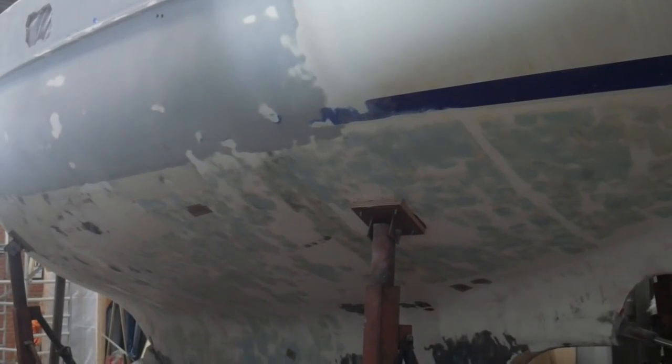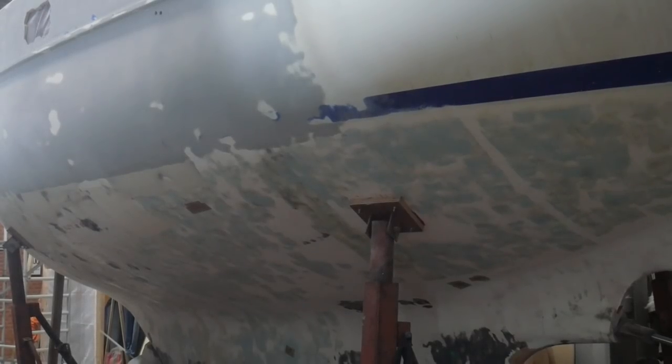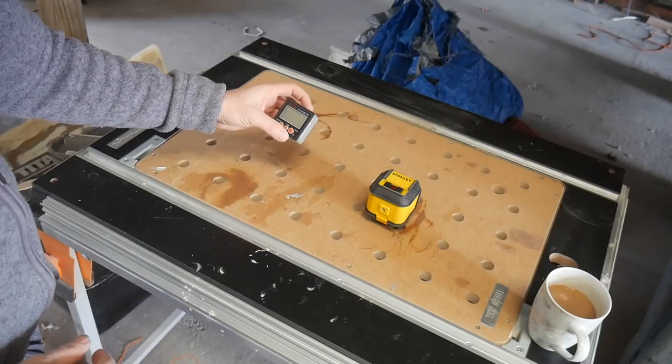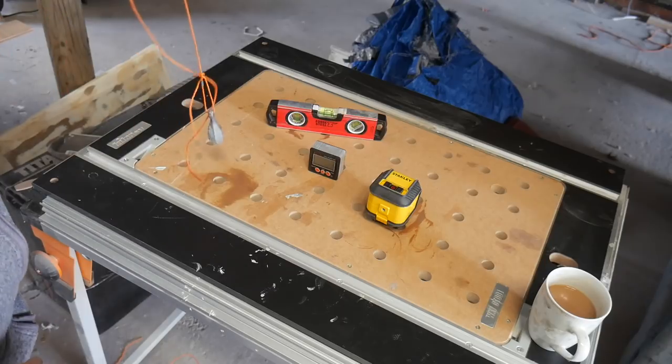Now before I go any further with the painting preparation on the top sides - at least before I put down any primer - I need to find a way of striking the water line along the side of the hull. Particularly in the area where the top sides were repaired, because there's no water line there at all - it's been totally scrubbed out where those repairs were made. So these are the tools I've got together for measuring that water line: a mixture of old and new technologies - a self-leveling laser, an inclinometer, spirit level, and a plumb line.